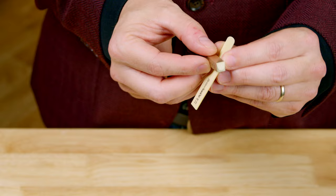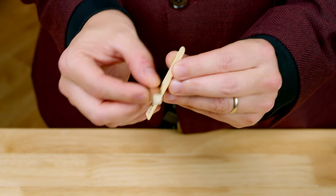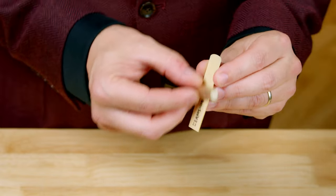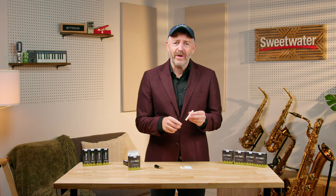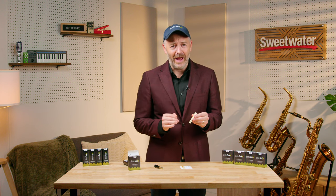Reeds are constantly warping as their humidity level changes. Flattening the table of your reeds with the Geeklet before each playing session takes a few seconds and will make such a noticeable improvement that you'll never want to live without it. Doing this is oddly satisfying, and you can feel the difference with your finger — you get this nice, smooth, and polished surface that is perfectly flat.